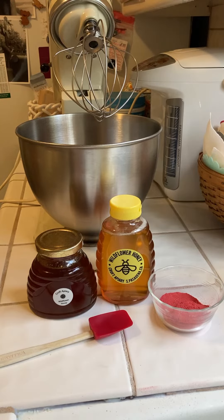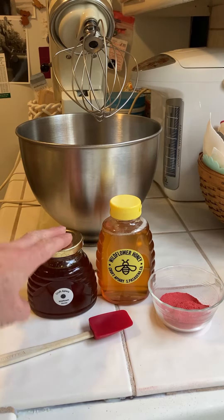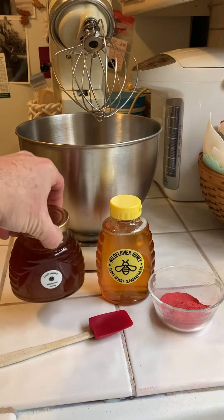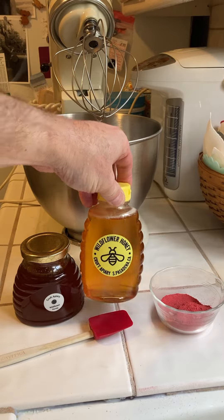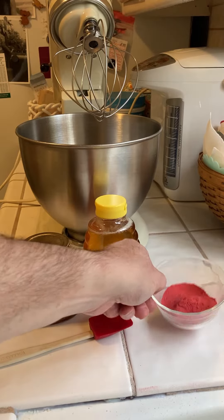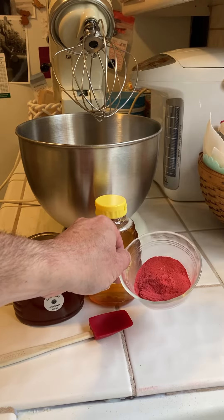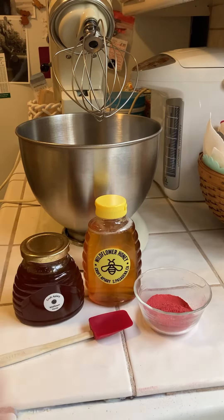Today I'm going to try making creamed honey — never done it before. I'm going to start with last year's honey, which is a little darker and crystallized, and this year's honey, which is pretty light. My wife is interested in having it be strawberry-flavored, so this is powdered dried strawberries. Let's get started.